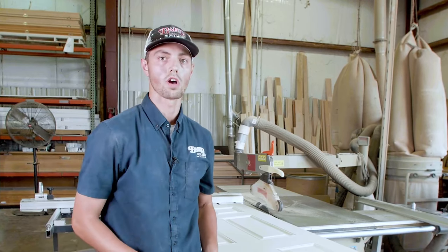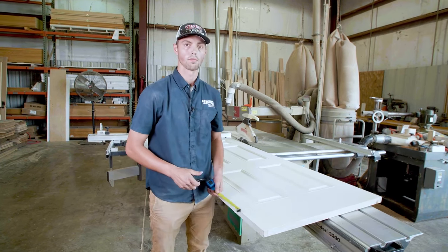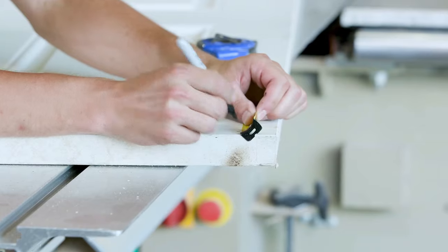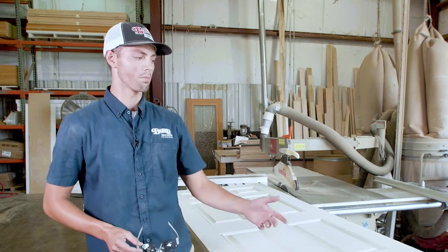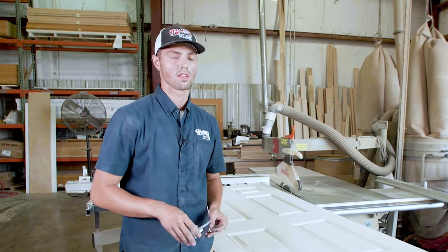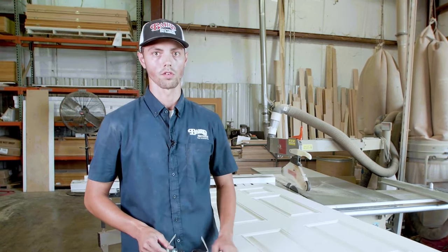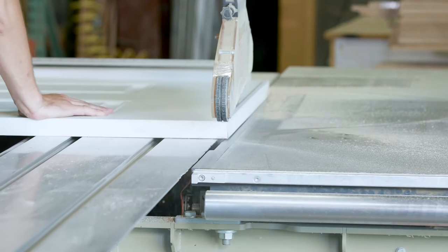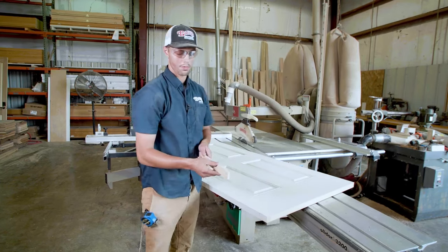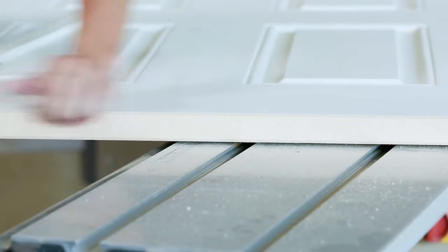We'll take about three-quarters of an inch off the bottom — this would be the case if you got a new floor or a new rug and had to cut the door down. Please keep in mind that safety is always our first concern here at Baird Brothers, and we want to make sure you as the viewer are also being safe. As you can see, we took about three-quarters of an inch off. The bottom is still solid; it still looks like a good door.